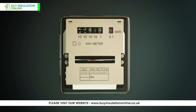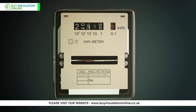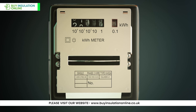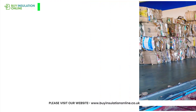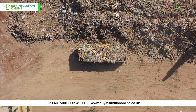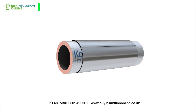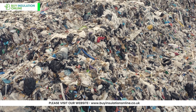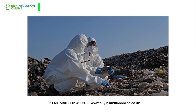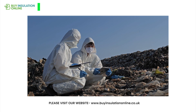The manufacturing process can also generate waste products, and their disposal needs to be managed responsibly to prevent environmental harm. Phenolic insulation is durable and has a long lifespan, reducing the need for replacement and the associated environmental impacts. However, at the end of its life, phenolic foam is typically not recyclable and can be challenging to dispose of in an environmentally friendly manner.